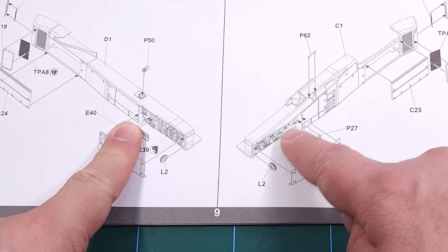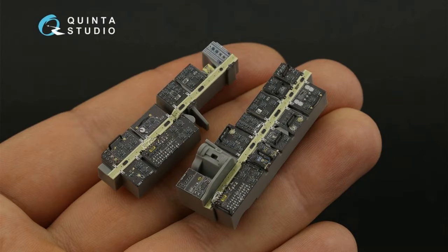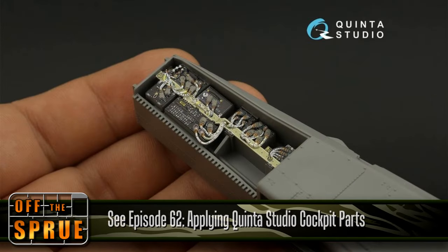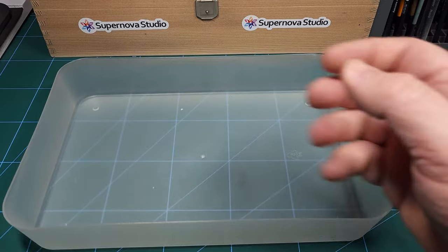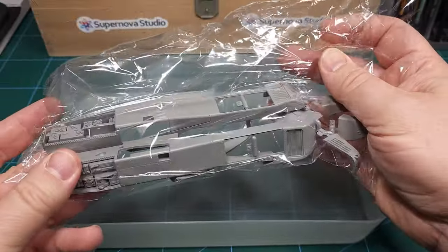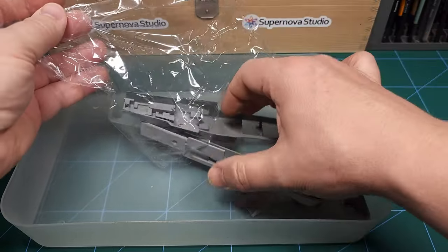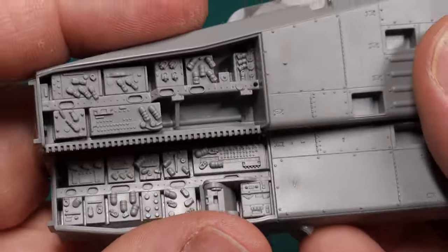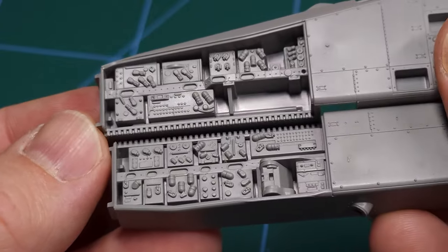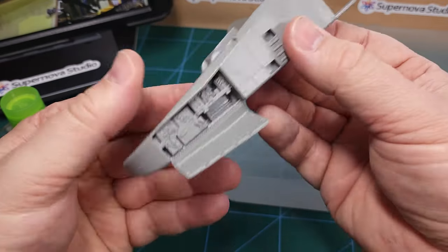You'll notice that the side sponsons include these open avionics bays and I'll be scratch building some detail in there. Quinta Studio recently launched an avionics bay upgrade kit for the TACOM Apache — certainly something to consider if you don't want to go to all the trouble I'll be showing in this video. The left and right side avionics bays are molded into the side sponsons as a single part — very large parts indeed. They come with side covers that fit in place very nicely, also with the hinges.